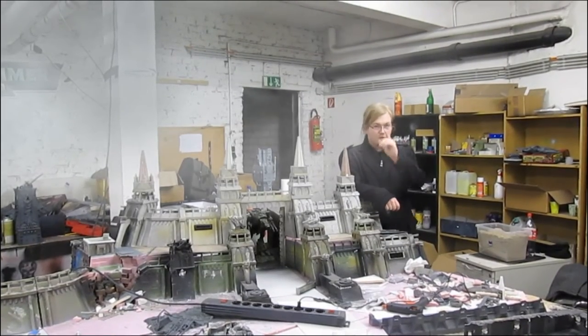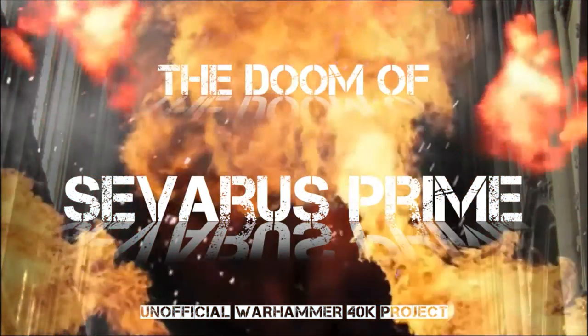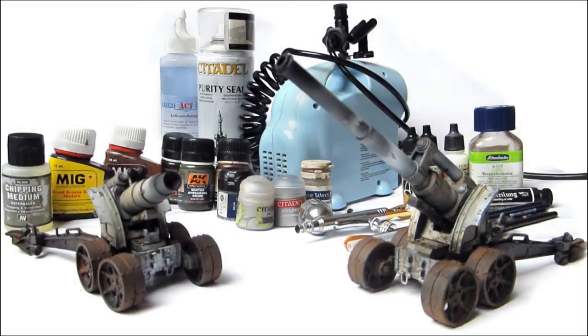Hello, I'm Lucas Franks and you're watching the video of Settler's Prime. Today we'll be painting heavy artillery guns.